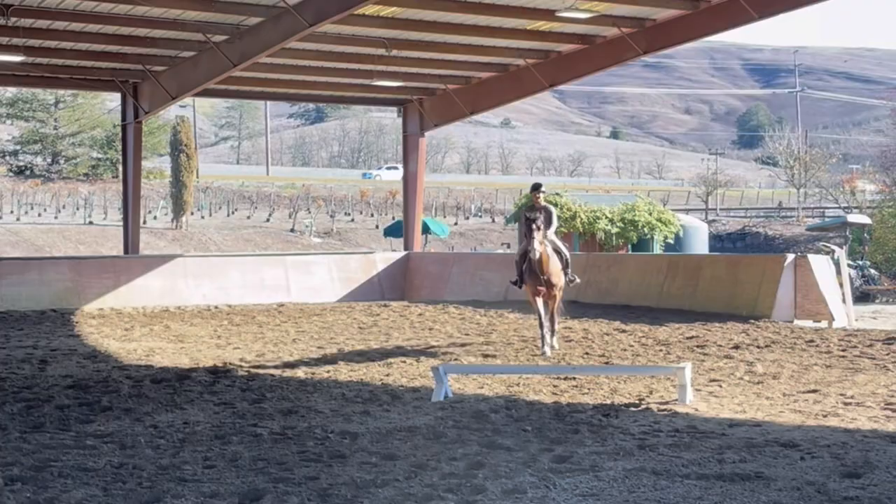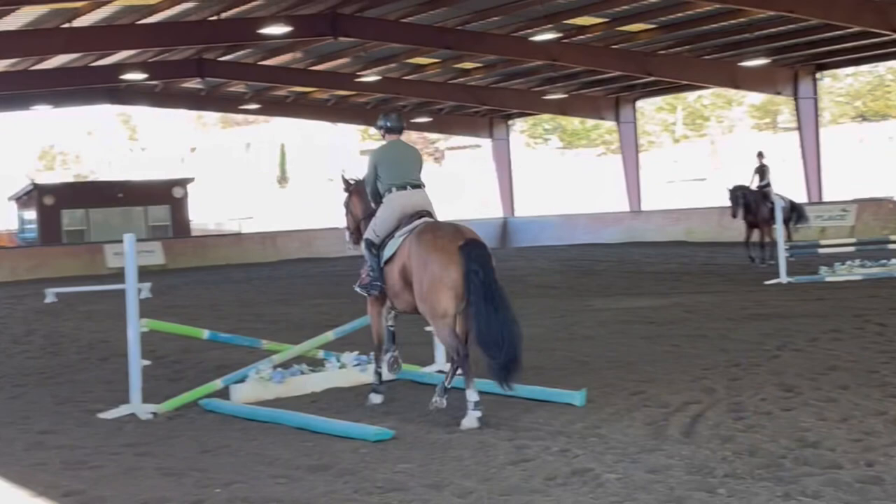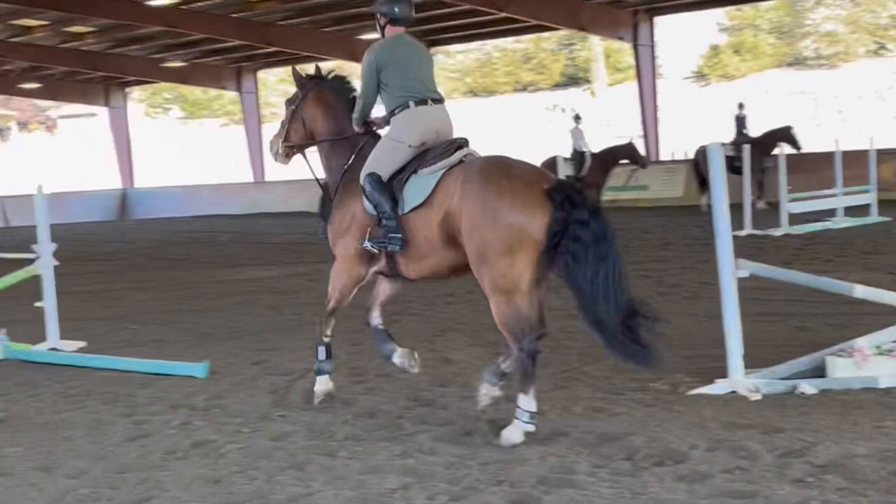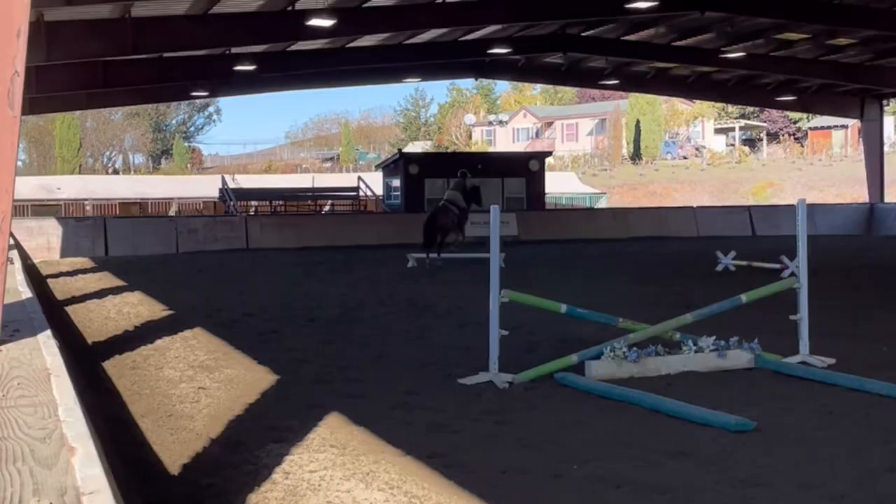This was our kind of warm-up. We rode this bending line, which was supposed to be a collected six to another collected six. But the first six rode like regular for us, so I got a seven and a six. We came right back around and rode it again — I took a little bit more inside track and a little bit bigger stride, and it came up really well.